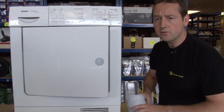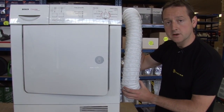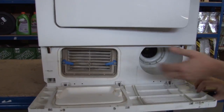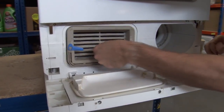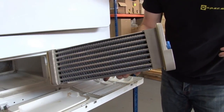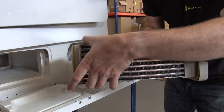Where if you've got a vented dryer, that warm moist air will then just be vented away with a hose like this. But on this condenser it's fed down and into this heat exchanger. A heat exchanger is essentially a radiator, so that warm moist air is cooled and the moisture is condensed out.